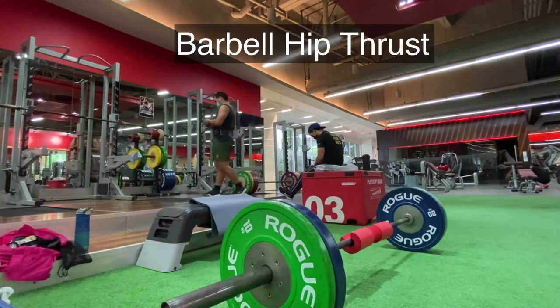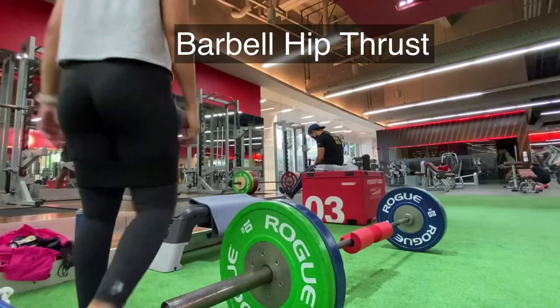I'll be showing you one of the exercises that I did today. Come, I'll show it to you. Barbell hip thrust is one of the lower body exercises I did today.